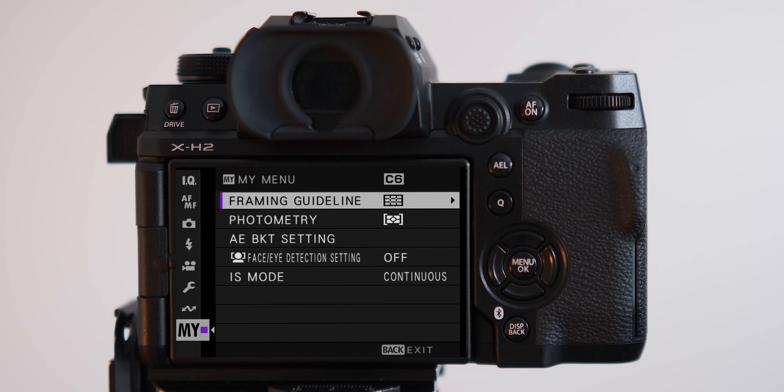I also put a few items in the custom 'My Menu' setting so I can quickly access things I don't use all the time but occasionally need in a hurry — such as IBIS settings or exposure bracketing. Within a couple of clicks I know exactly where they are, because the less time we spend messing around with camera settings, the more time we can concentrate on composition, exposure, light, and the scene in front of us.